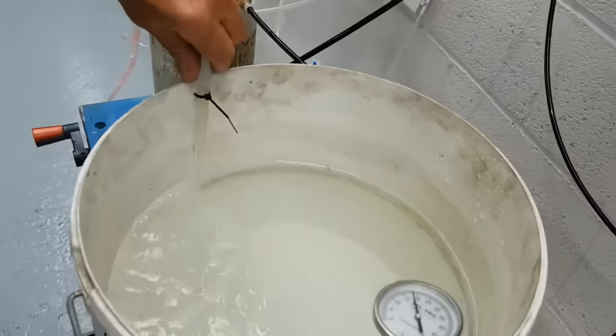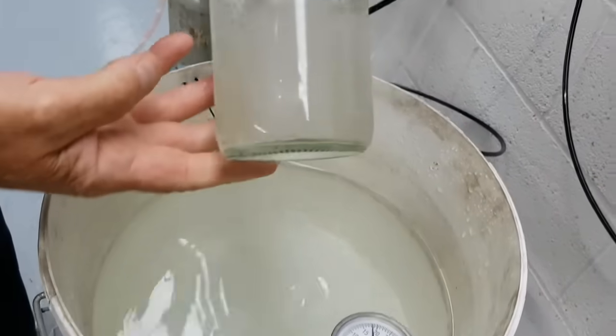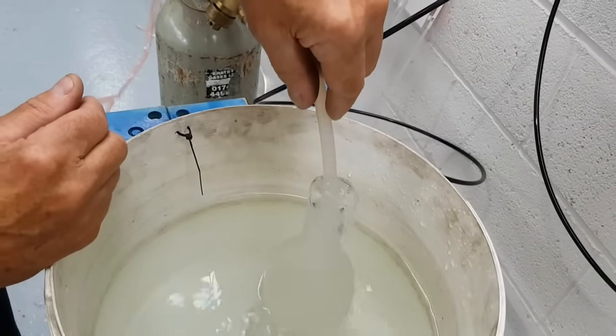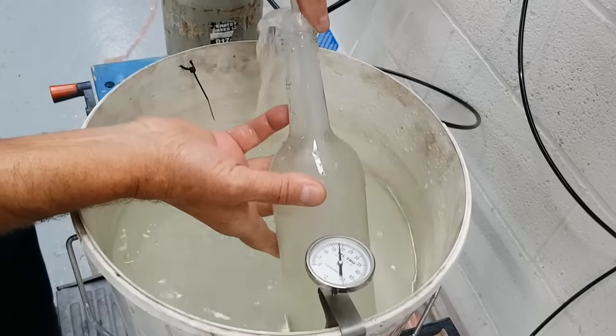Just to show it's carbonated, we put that into a bottle and one can see the gas escaping — so we have a carbonated product. Normally the escape of gas would be controlled with the product being under pressure in a filling machine or in a keg.